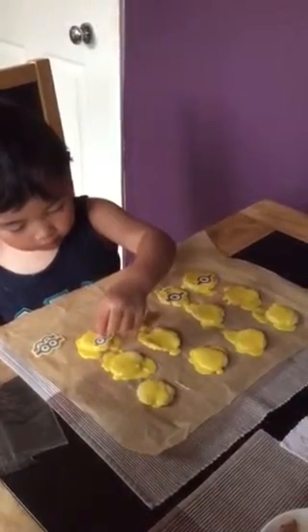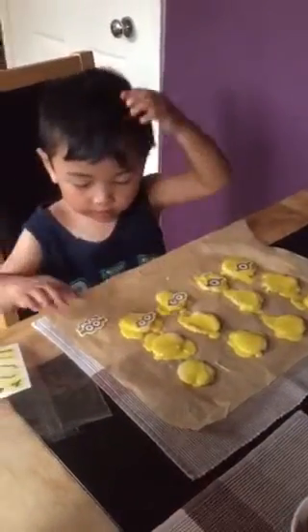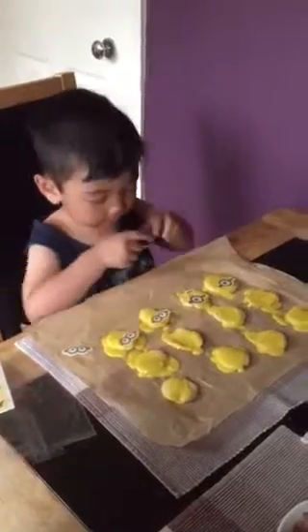Is that good, Reese? Yeah? Reese, look at mommy! Reese, look at mommy!